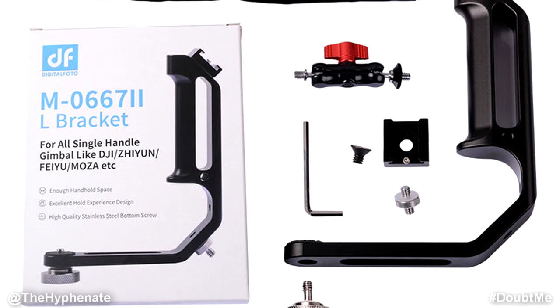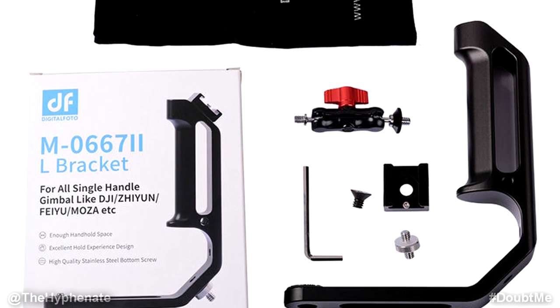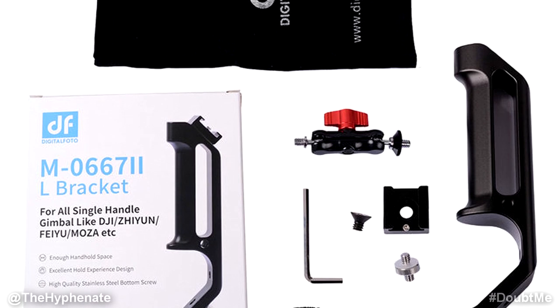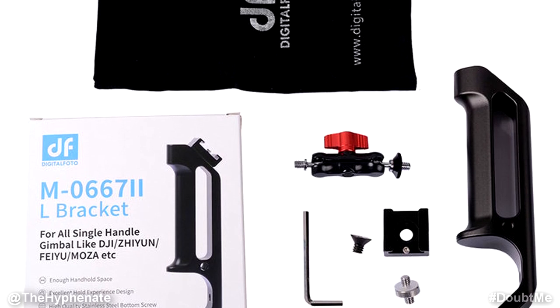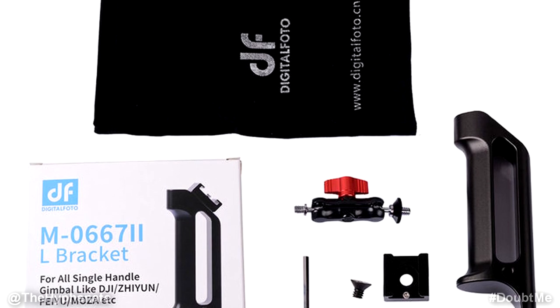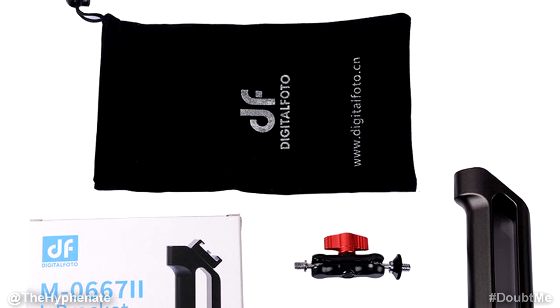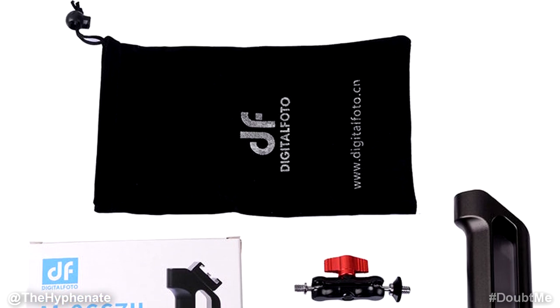So what you get in the package is the L-Bracket with the mounting screw at the bottom, a cold shoe mount, a quarter-20 to quarter-20 inch screw, a beam grip with a quarter-20 inch screw on each side, a tightening screw for use with the cold shoe mount, an L-Wrench to tighten the tightening screw made for the cold shoe mount, and also a nice velvet bag to keep your handle safe from scratches.